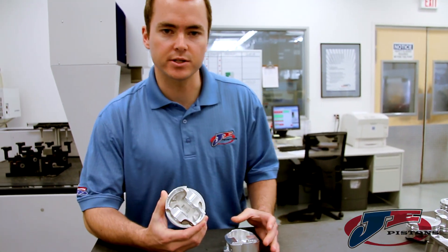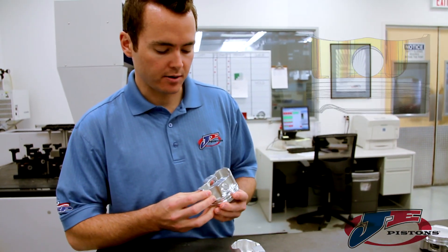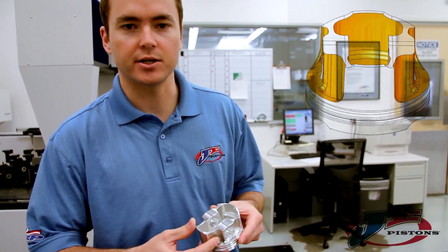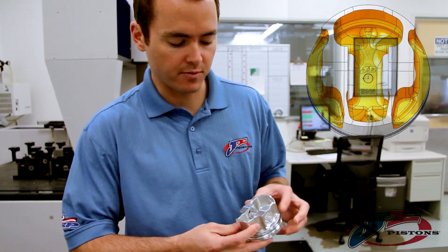When we designed this piston we basically started with a clean sheet of paper and we wanted to come up with something that was ideal for today's high power forced induction engine. A few things came from that.